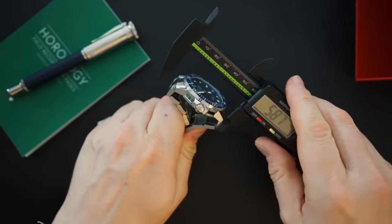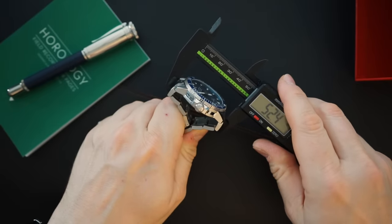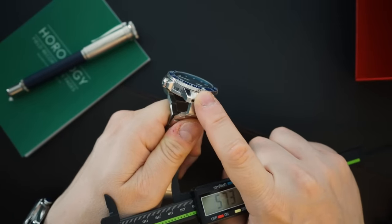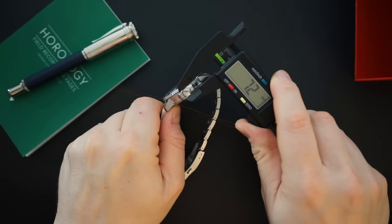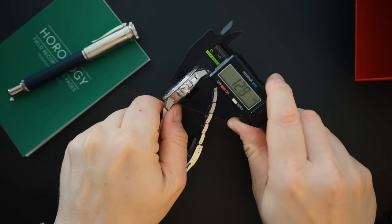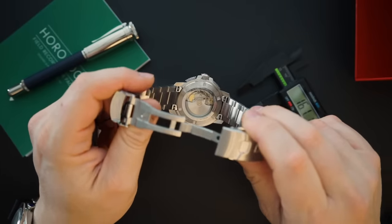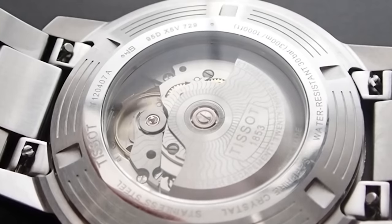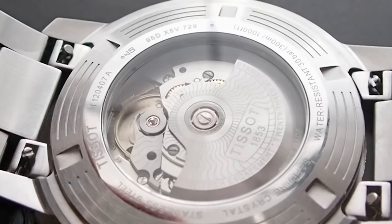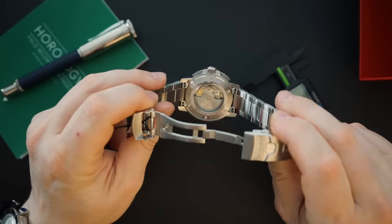The lug-to-lug is 49.3 millimeters, though it measures 52.4 with the bracelet because the female end links don't fold all the way down. The crown is a sizable 7.2 millimeters, which is pretty good. Thickness is a very respectable 12.8 millimeters. You get the Powermatic 80 visible from the case back — just an incredible movement for the price. This retails for $725, however I was able to pay just under $600, and Amazon has them around $620-625.